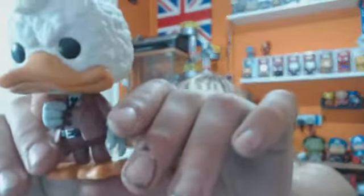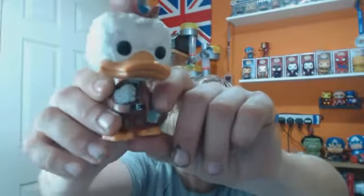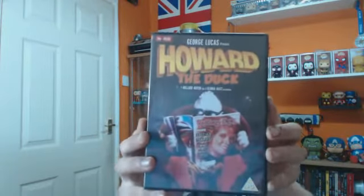Quite a small pop, in his brown tux and hat. Quite nice detailing, no major paint issues. I do like how detailed the hair is, all the little feathers. So that's Howard the Duck — as many people know, Howard the Duck actually had his own movie.